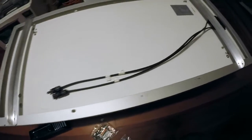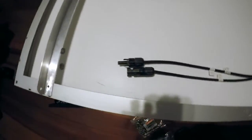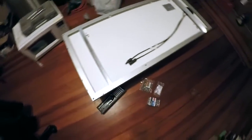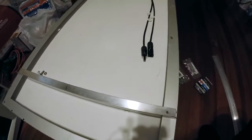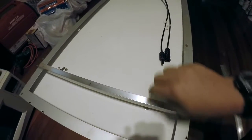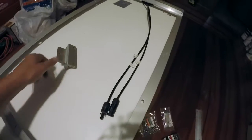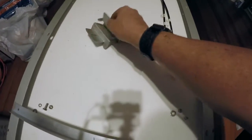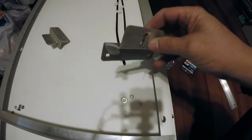Hello everyone, I'm starting to work on the solar and getting it mounted on the camper. Let me show you what I've got going on here. This is a Renogy 100-watt 12-volt panel that I took off of the camper we sold that was up on our property, which we also sold. I just have it here in the house so I can show you while I work on this.